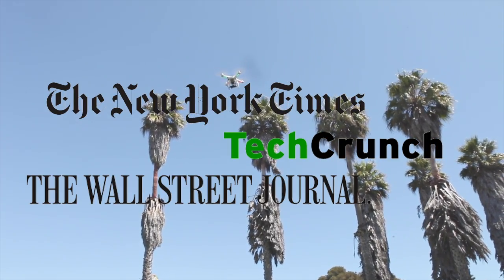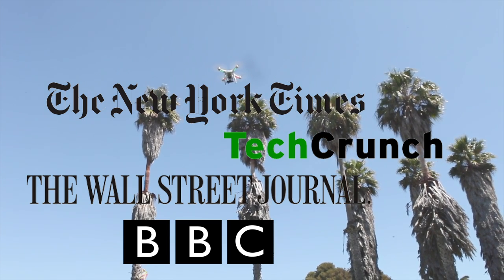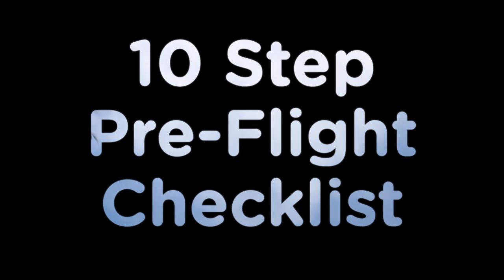Hi, I'm Jessup from Photojojo. We've given tons of people lessons on flying the Phantom 2. Today we'll go over our 10-step pre-flight checklist. Follow this list every time you fly for a safe, fun flight.